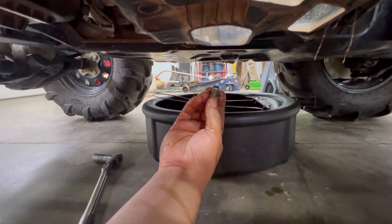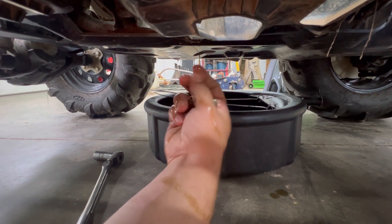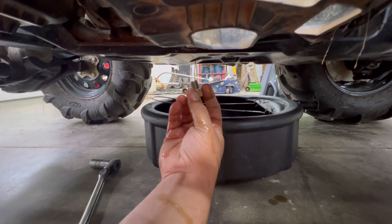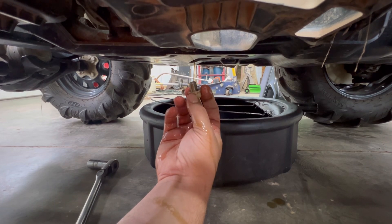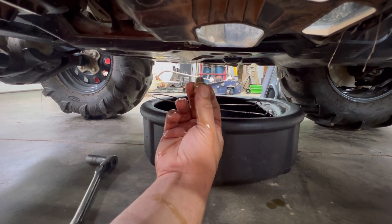When you put your drain plug back in, don't forget — don't over-tighten it. This is aluminum; they will strip out. You can helicoil them, I've seen several of them done, but it's just not a fun process. Just don't do it.